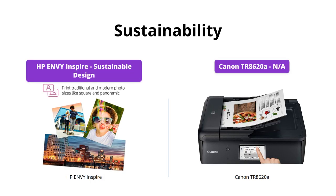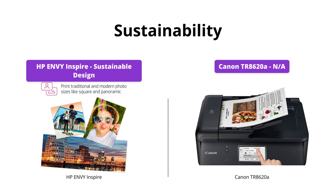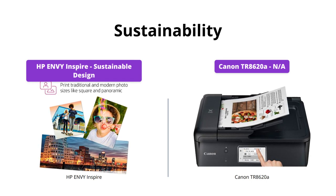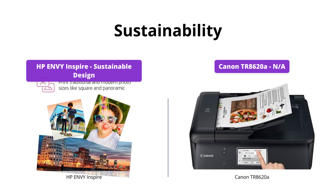The HP Envy Inspire is made with over 45% recycled plastic content, making it HP's most sustainable design yet. The Canon TR8620A does not have a sustainability feature.